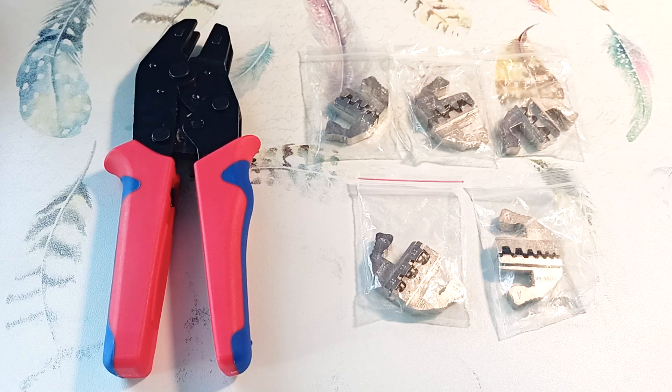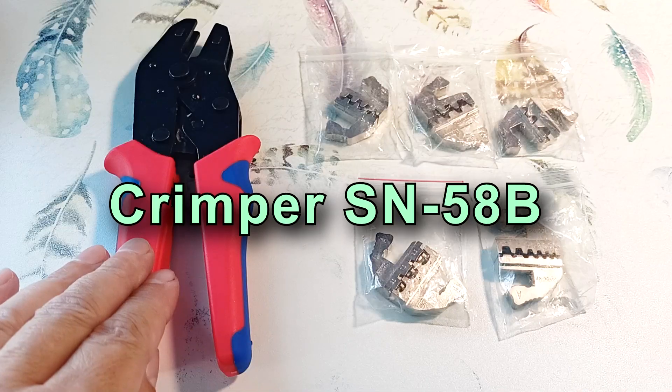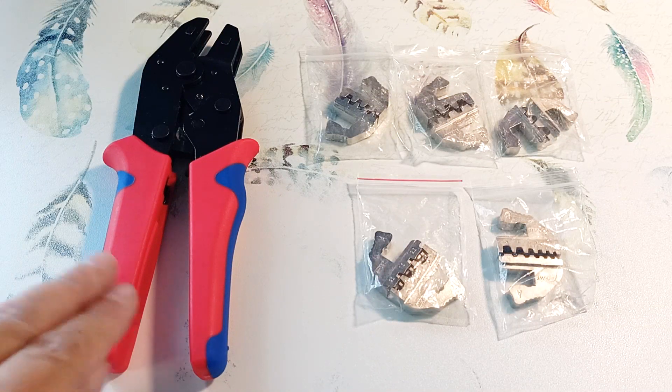Hello everyone, Electrical Engineer Igor Ekimov is with you. Today I will show you another version of crimping pliers, the Crimper SN58B — a set with 5 replaceable jaws in a convenient case. I will show you why it is good and how to crimp wires and connectors for different tasks.